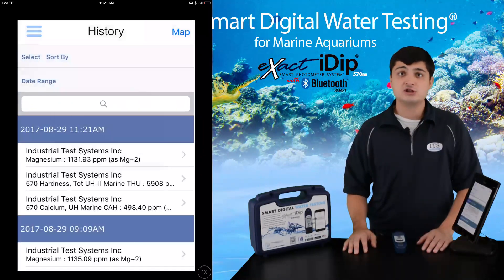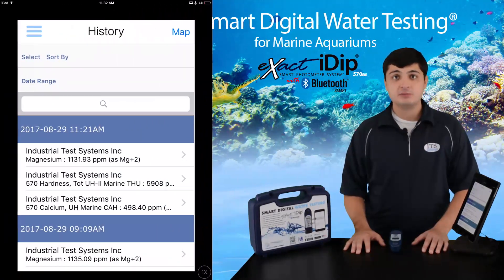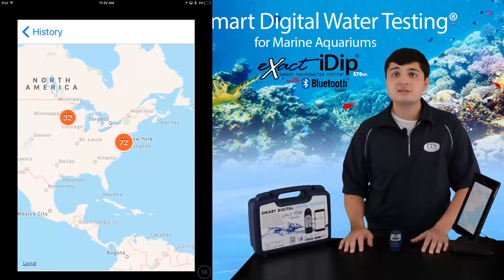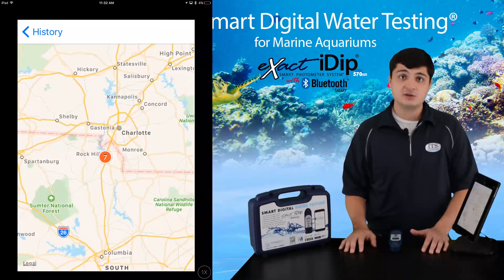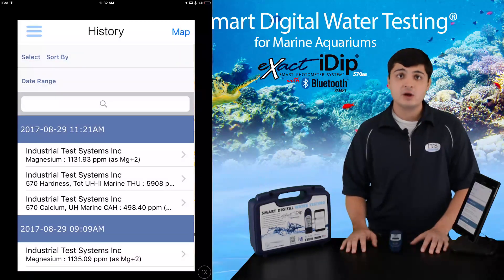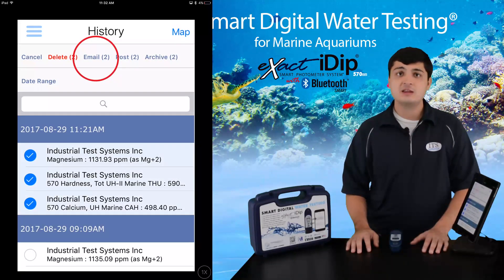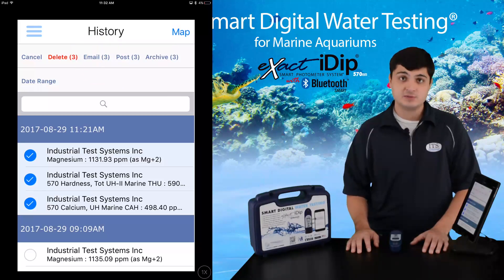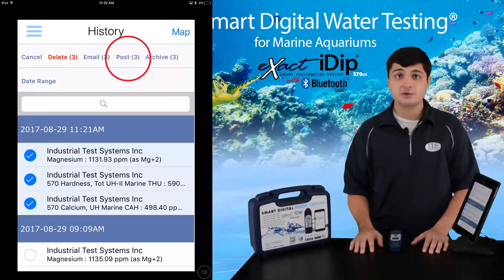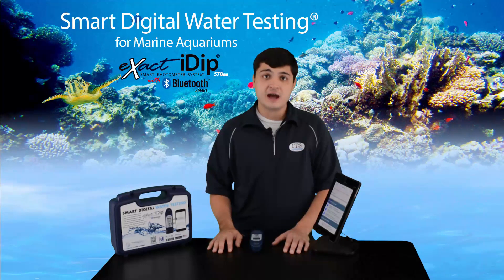Now let's look at how you can review and share your data. From the history tab, you can sort, review, and share your data, plus view test locations using the map function, because each test includes time, date, and GPS location. Data can be shared by email, Facebook, Twitter, or sent to the cloud. To start, select the test you want to share. When you email tests, results are sent in the body of an email and also attached in a CSV format spreadsheet. You can also post to Facebook and Twitter. Data can be archived to the cloud, which is password protected and secure. From the cloud, you can share data with third-party apps if you allow it.